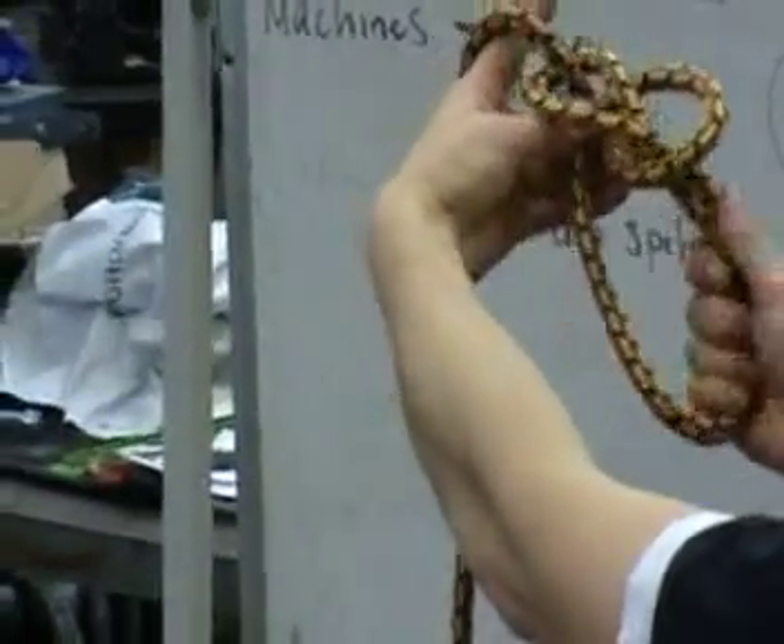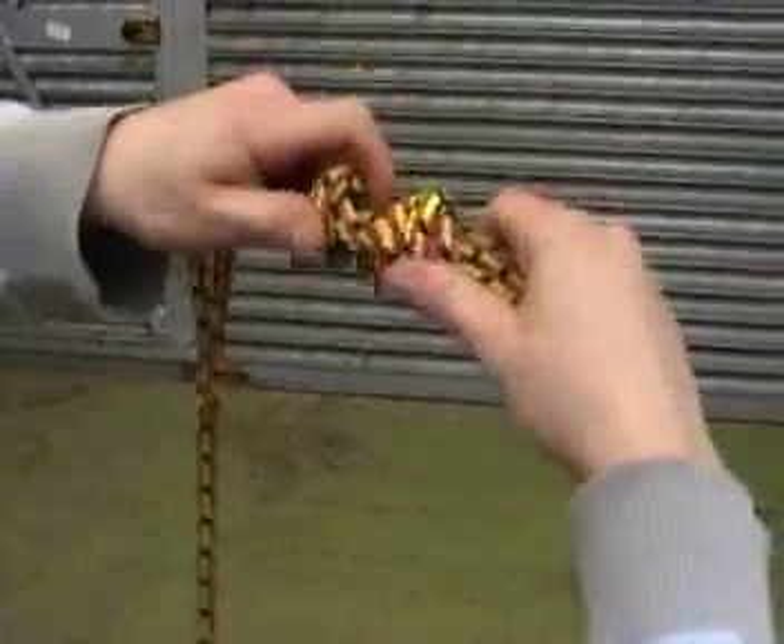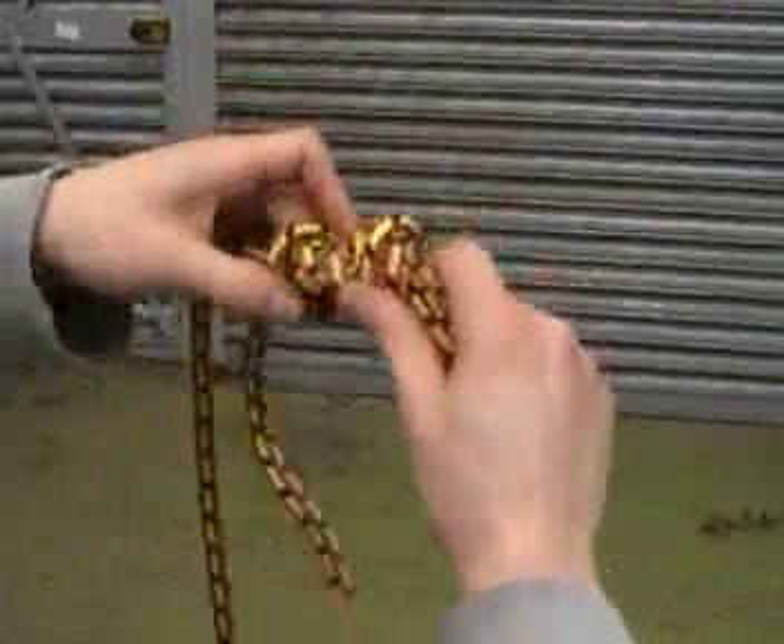Grab the loop and pull down, and it's all around.